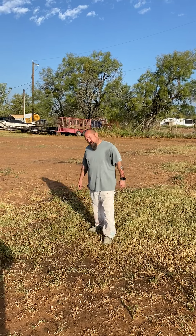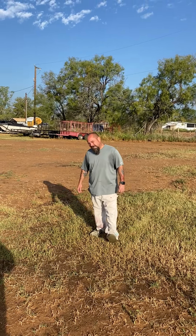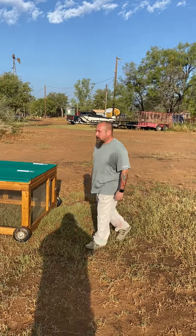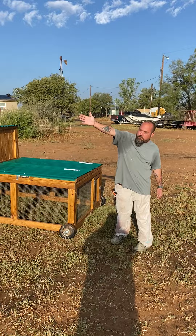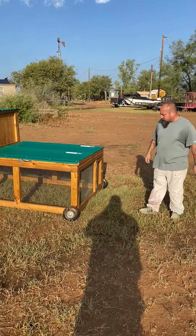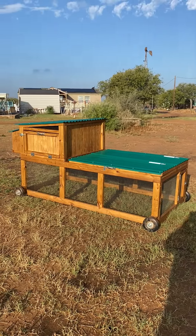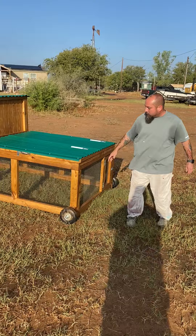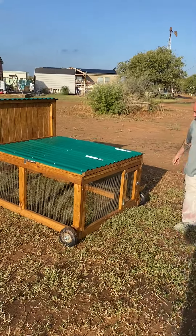Good morning, I'm Ignacio with Funny Farm Fabrication, LLC down in Lytle, Texas. We build chicken coops and livestock shelters. We just finished this 4x8 chicken tractor — we stained it with a pecan color. It turned out looking really nice; it's got a rustic look to it.